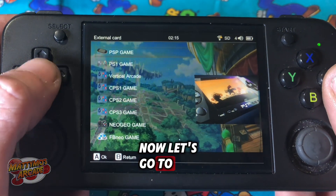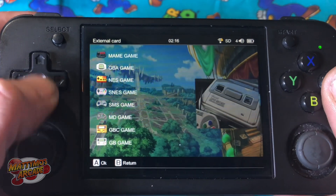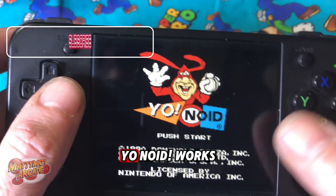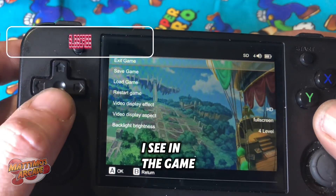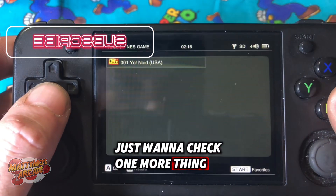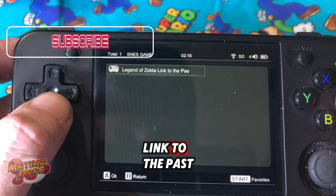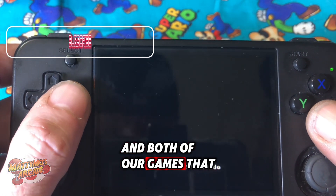Now let's go find NES. There it is — I already have YONOID. YONOID works. Let's check one more thing — Super NES, Legend of Zelda: Link to the Past. And both of our games that we loaded worked.